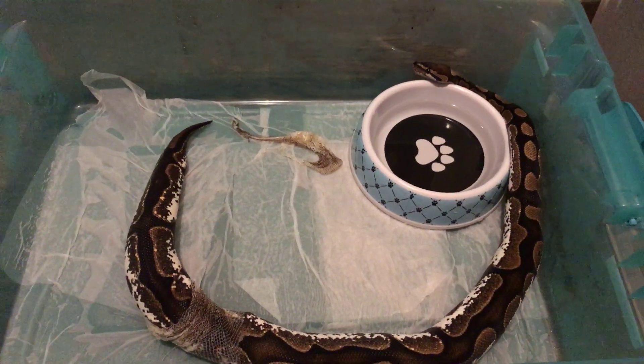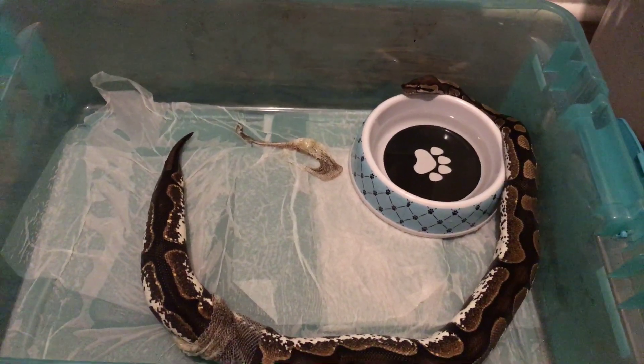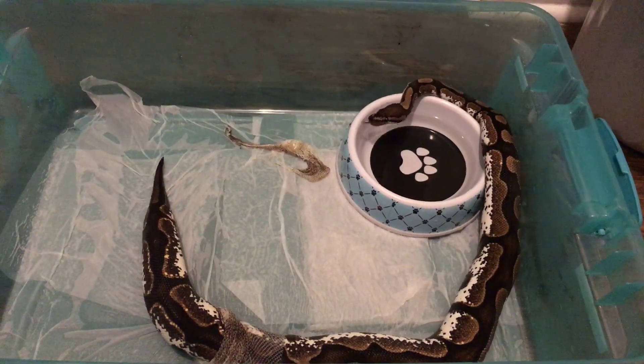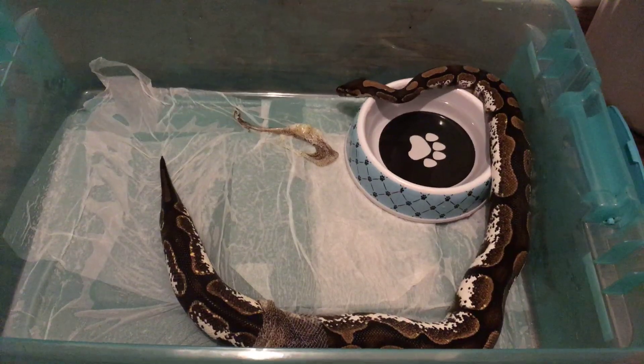I'm not sure she got that piece off the bottom of her neck yet — looks like that's what she's trying to do. She's pretty. She's in my top five — actually she's in my top three of my favorites in my collection.